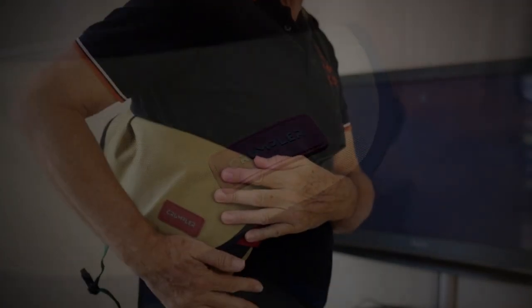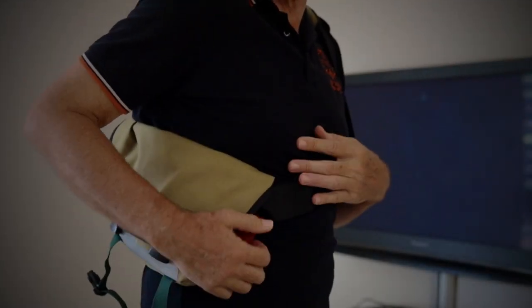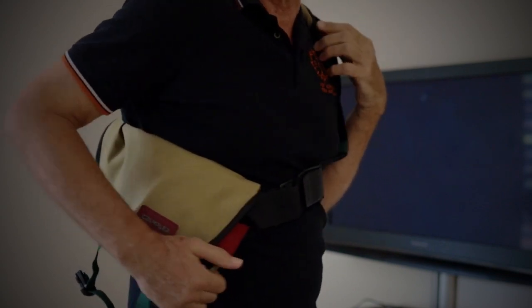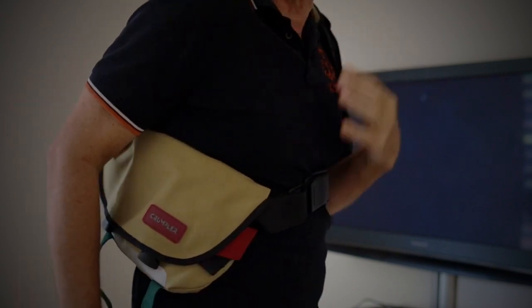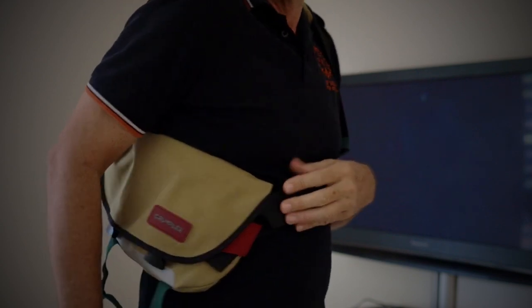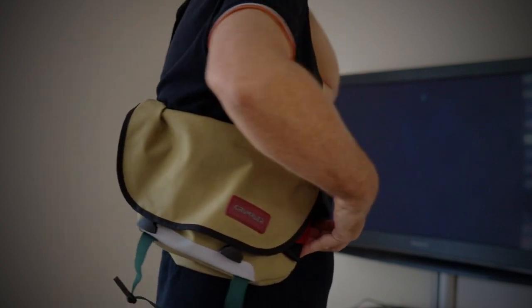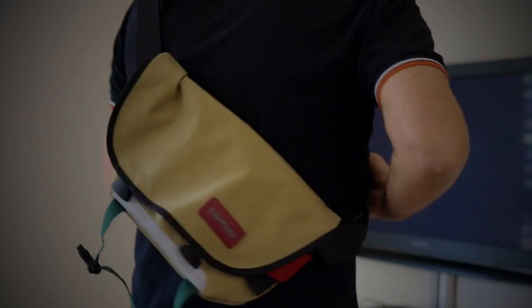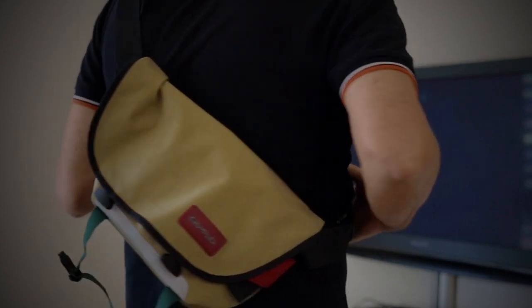The bag needs to go on your right-hand side — you can't wear it the other way around. I'm left-handed and I'd actually like to be able to swap sides, but I can't because of the way the bag is made, and you'll realise why in a moment. It can be worn on the side, or I like to actually have it around the back like this, as you can see.